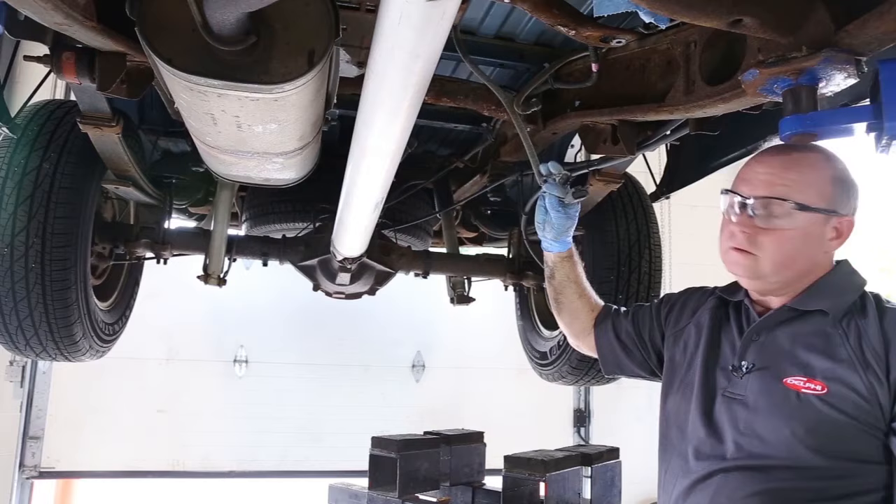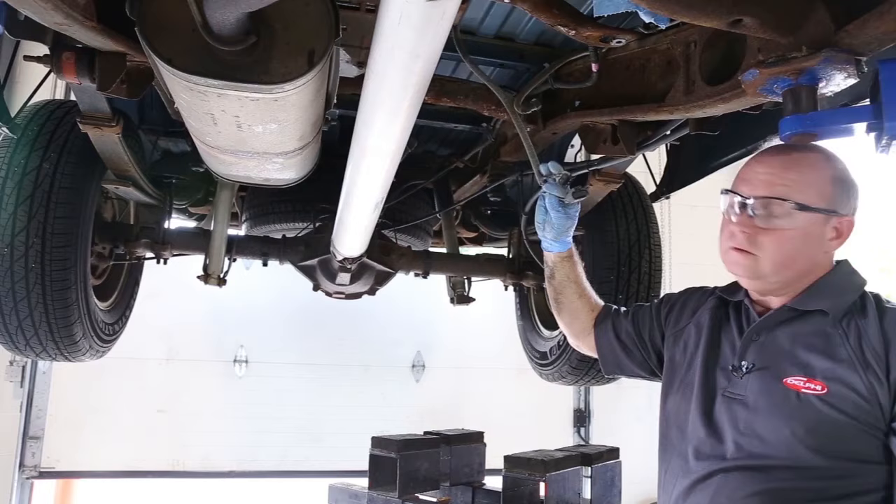These are the electrical connectors that we disconnected. One is for the fuel tank pump and the sending unit. The other one is for a fuel tank pressure sensor for the evap emission system.